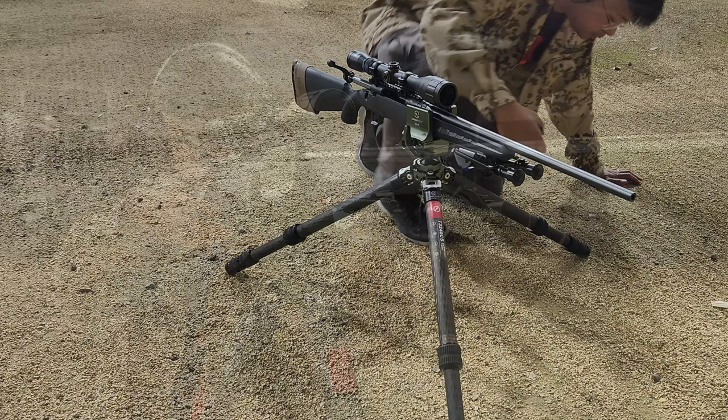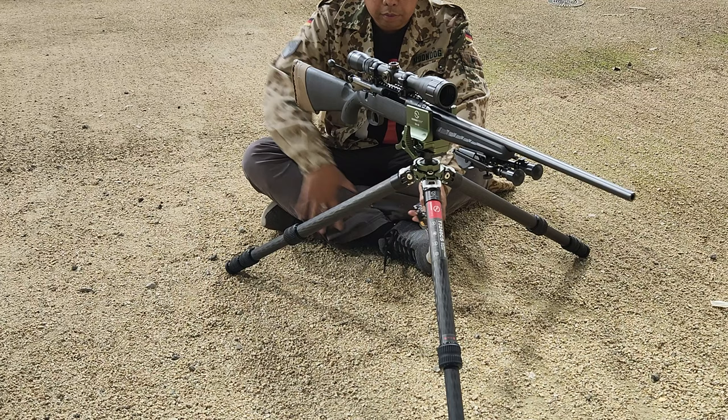For some reason that hammock is not included with this model. But like its larger and heavier siblings, the T3240 offers all the range of adjustments in leg position and heights for different shooting positions.